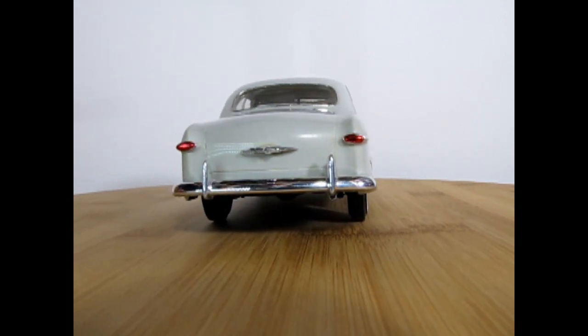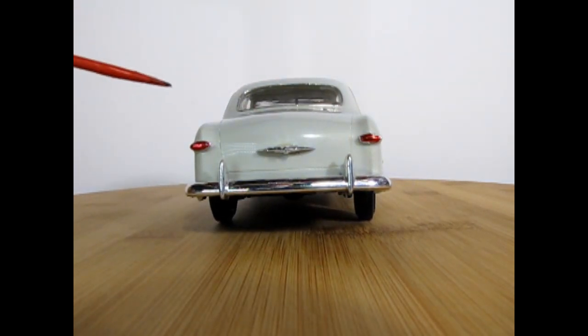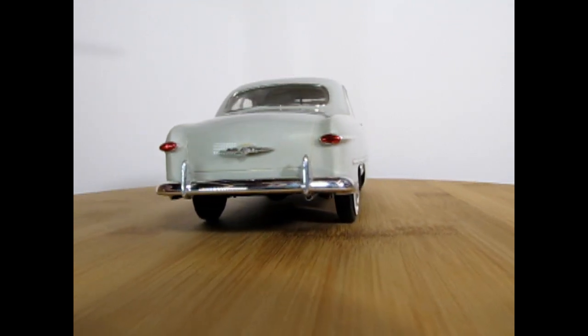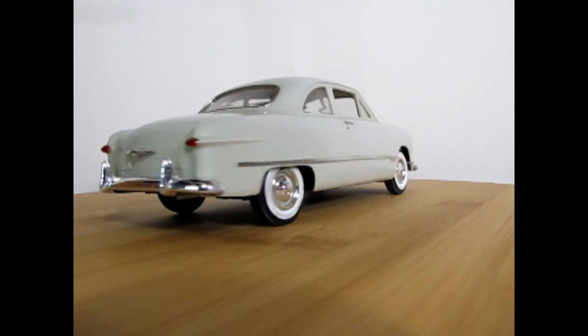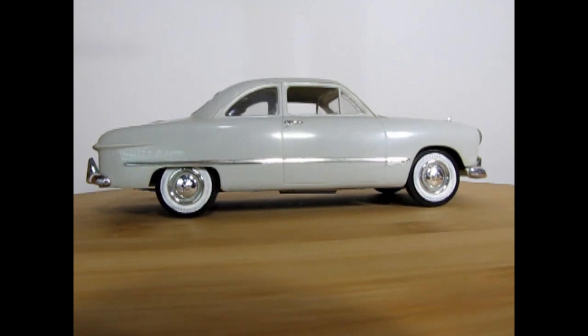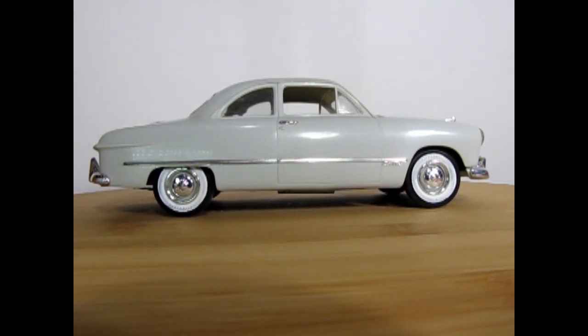I've built this car a very long time ago, and as you can see I've added in some Tamiya clear red at the back — transparent red, I do believe — and bare metal foil. So this was an experiment, just to see if I could build a model without painting it, and I've just polished the body.